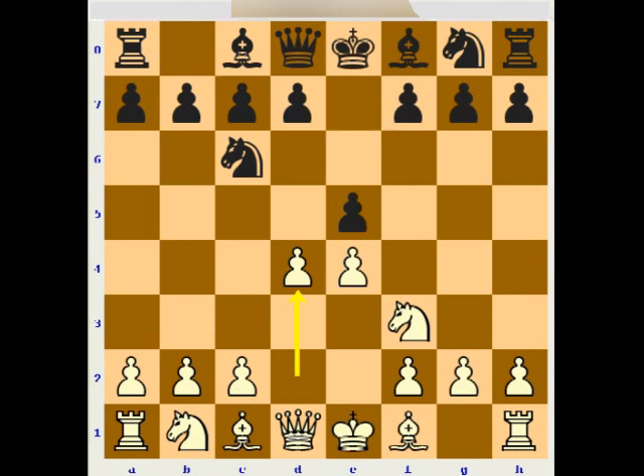Sometimes players thought maybe it is a little early to open the position and open the center, and this may give no big advantage. But recently many strong players started to play this, because it gives a very nice and free piece play for White, and also gives many times sharp positions, which are very good if you are good at calculating lines and if you like nice attacking positions.